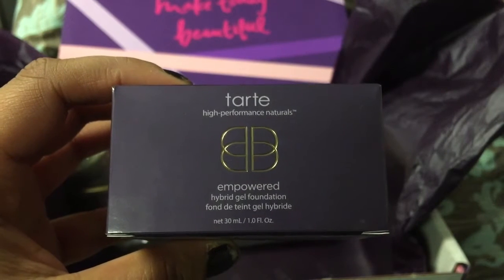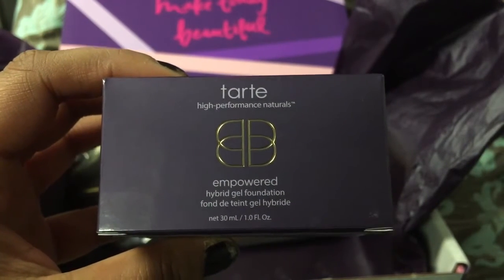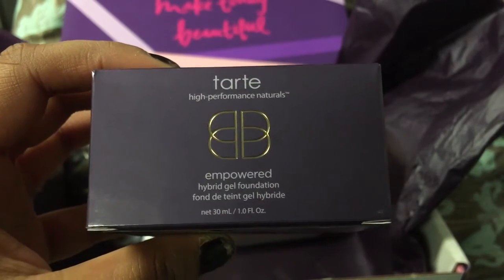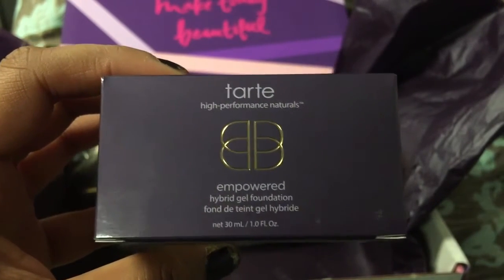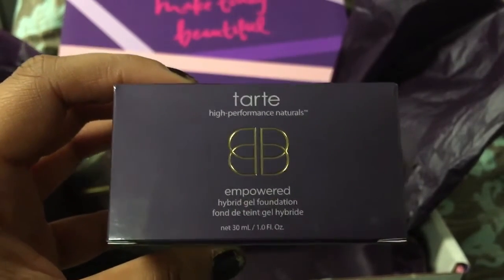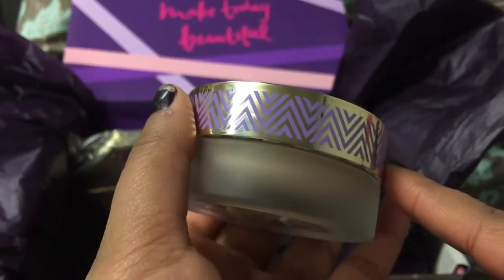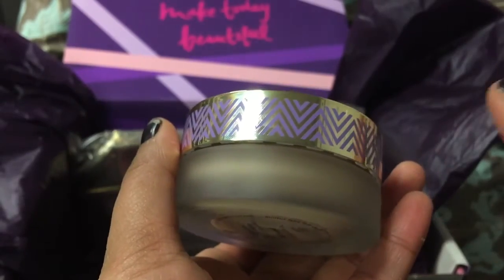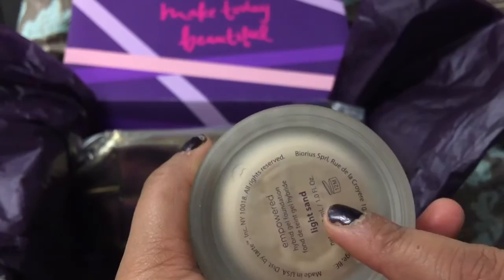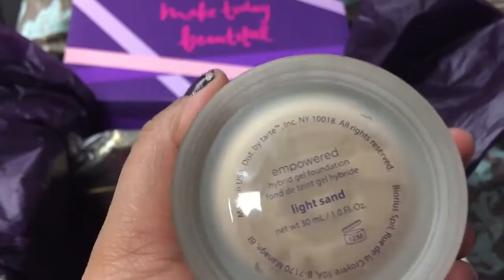For foundation, they had a few options like a powder, and I chose the Tarte High Performance Naturals Empowered Hybrid Gel Foundation, which is apparently really pricey — maybe more than half the price of the box itself. The packaging is super pretty, kind of mirrored. It's in the shade Light Sand, which is kind of not my shade — wrong shade apparently.